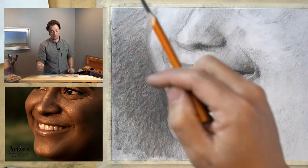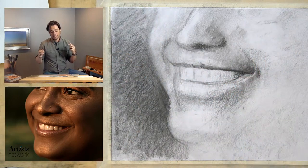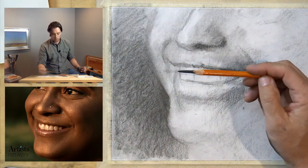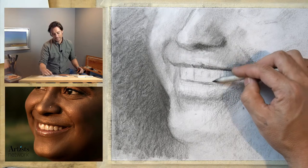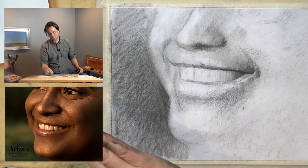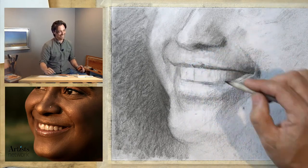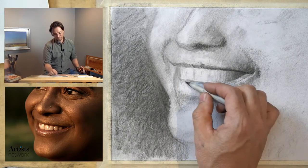We're going to get into the teeth soon — part of what makes teeth work is that they have to be set in the mouth with that three-dimensional form. I need to establish this cylindrical form of the mouth first, then add the teeth into that. I'm smoothing this out and thinking about it almost like a smooth gradation of value — as though it's just one kind of solid cylinder inside there. It looks a bit creepy right now, I have to admit, and I totally get it if you want to get to drawing the teeth.